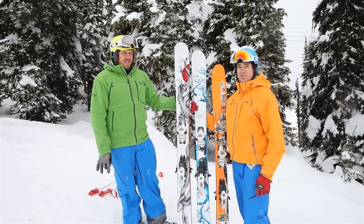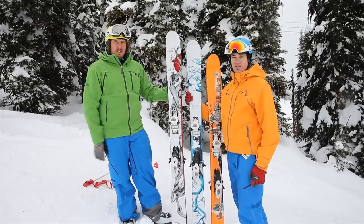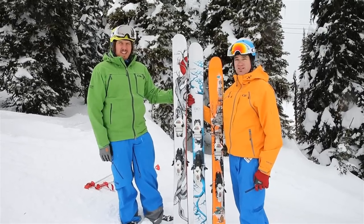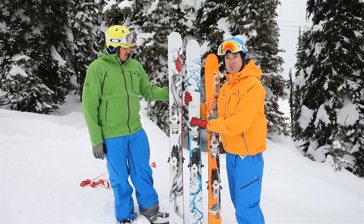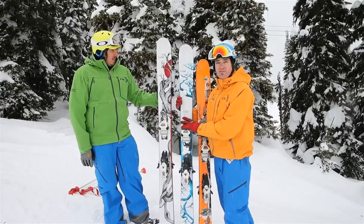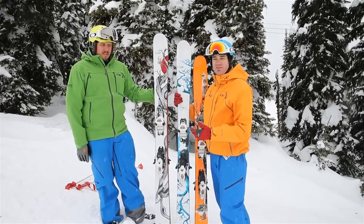We've got some Line skis here. This is the Opus — pretty much unchanged for this year, just a new graphic, still a great ski, hooks up really well and nice and maneuverable in the powder. And we've got the Sir Francis Bacon as well — they've left this ski unchanged too but with an updated graphic. We really like this ski all-mountain: you can ski the crud, you can ski the powder.